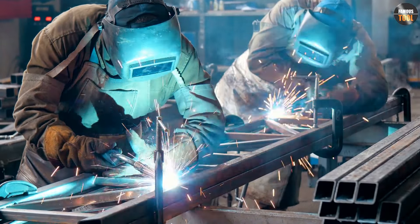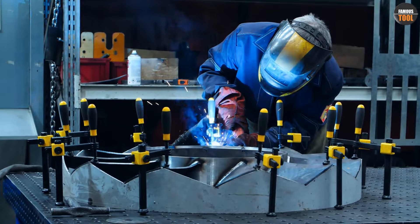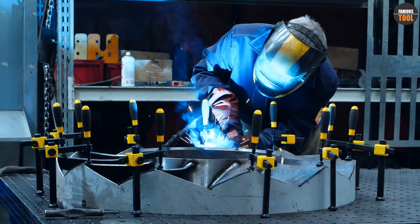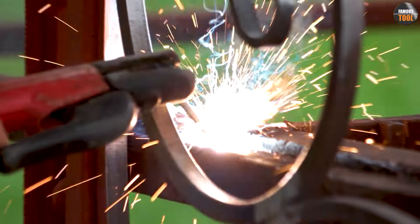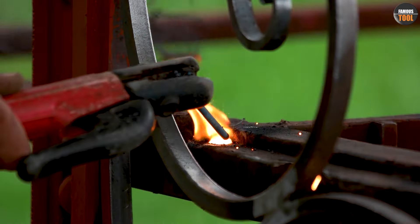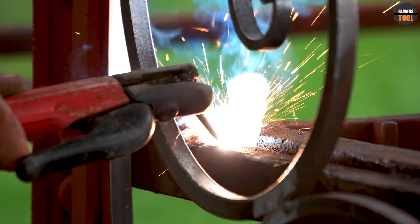The welding process for flux core welding is similar to MIG welding, where the flux cored wire electrode melts and fuses with the metal being welded. The flux in the wire electrode provides a shielding gas that protects the weld area from contaminants and oxidation.